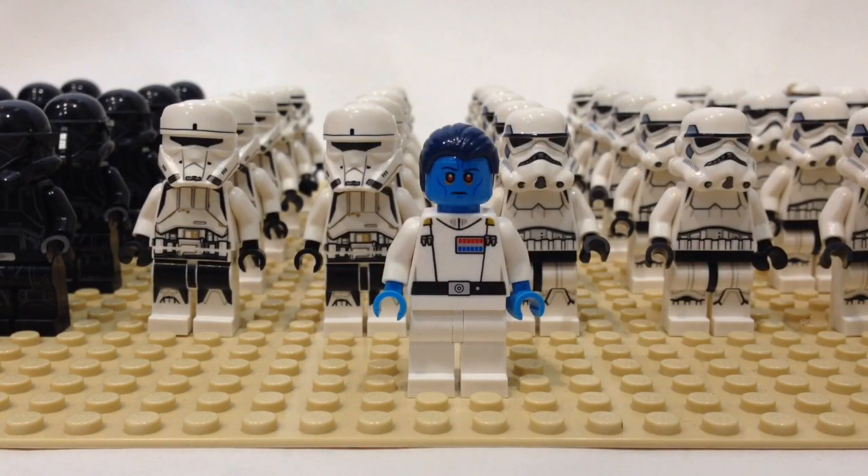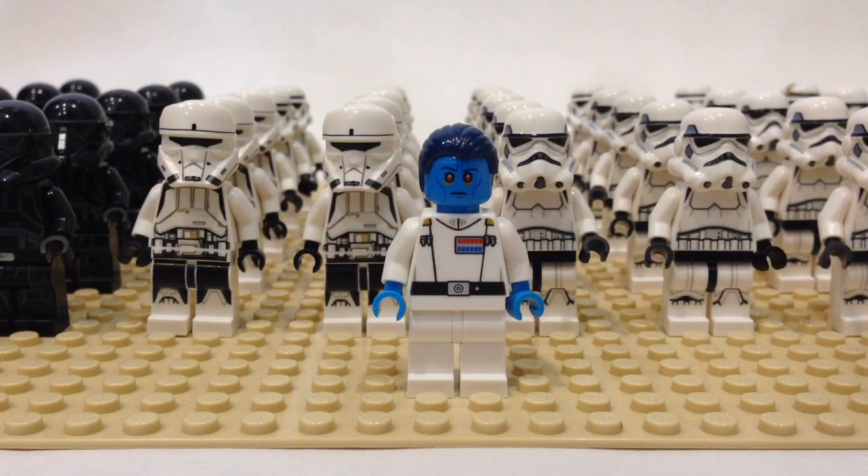Hey guys, BrickWizard59 here, and welcome back to another video. Today we're doing an informational video. With the Star Wars Rogue One movie coming out last December and the LEGO Star Wars 2017 winter sets now being released in the United States, we are in the full swing of the new army building season, with many folks starting to get the sets and build up their imperial armies.